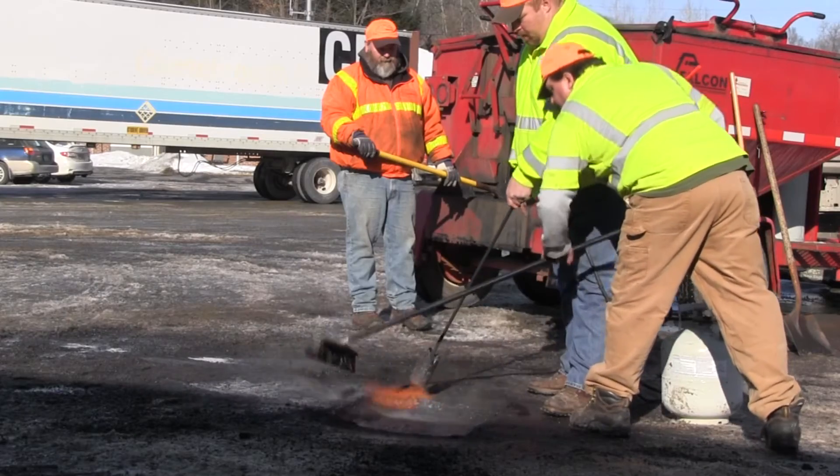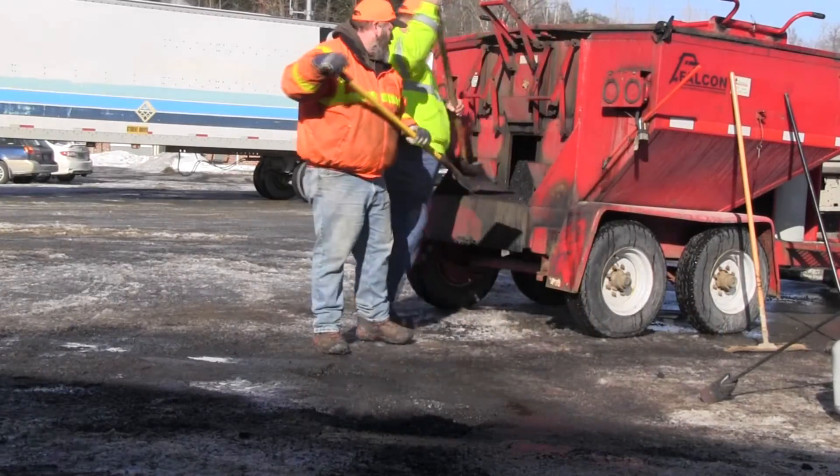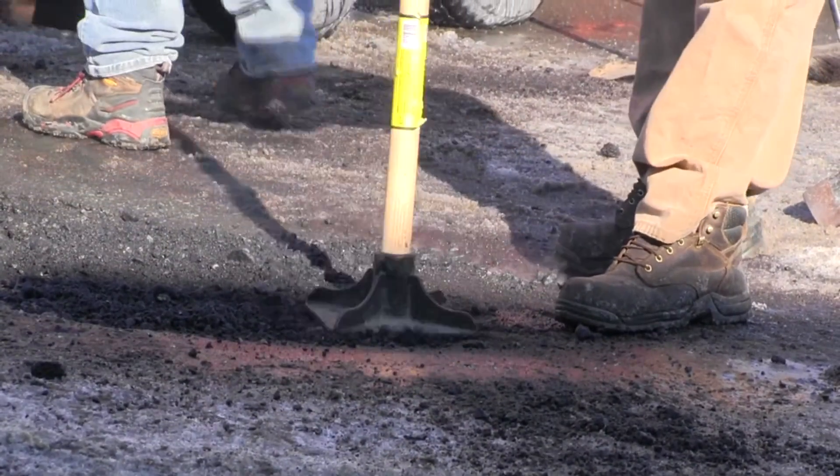This is basically hot mix that we're putting back down. It's a permanent fix. This will help make our roads safer, stronger, better. This will be permanent — when they're patched, they're patched.